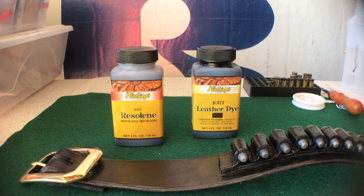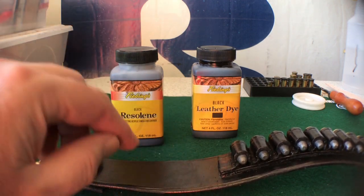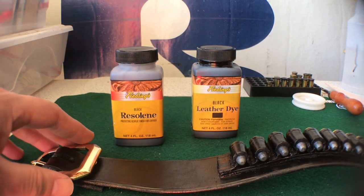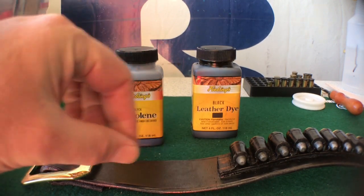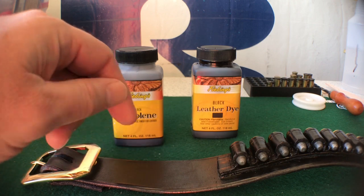Usually the acrylic resins you see for leather are clear, but I discovered that you can get a black resin that's tinted almost like a black wash. It provides a pretty good finish once the leather dye is set for a few days. The only trick to the black resin over the clear is that when you do the finished side, you want to wipe it on with a soft cloth and make sure there are no bubbles. On the finished side, I used an old tube sock.